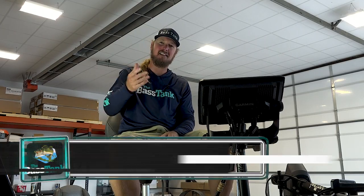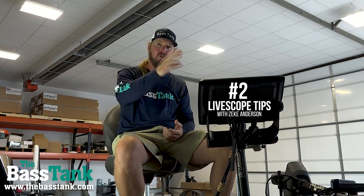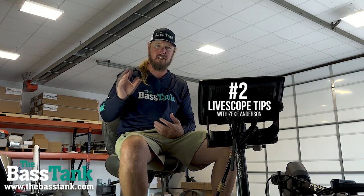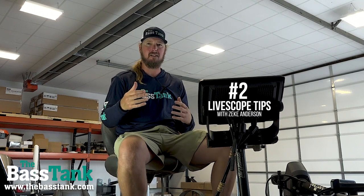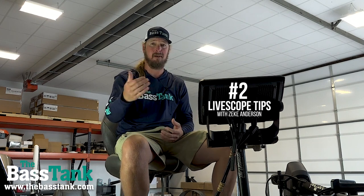What's going on folks, Zeke here with the Bass Tank. We want to go round two on a live scope series we're doing here. In the first video I talked about when you first get live scope, go find some trees, go find some docks, some bridge pilings — something you can associate with your eyes above and below the water.